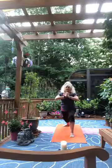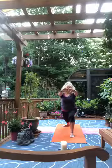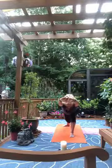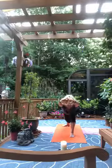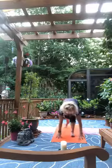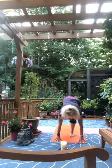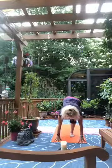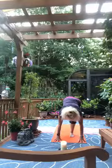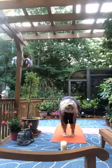Let the hands come together at heart center. Lace the fingers and press the palms out. Begin to hinge forward, pulling the ribs close to the front thigh. Release the hands to the mat, push the right leg straight as you extend it behind, forming a tripod balance. Step the left foot in, big toes touch, heels apart, roll up.